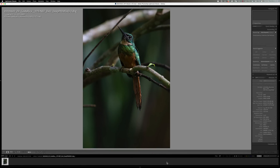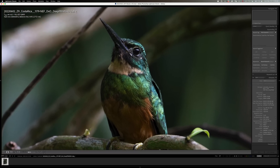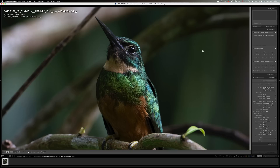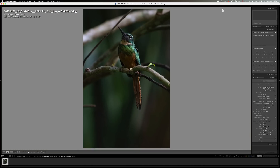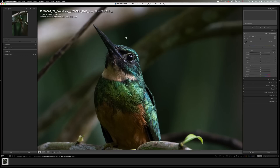It took over two minutes — about two and a half minutes. If you batch, you can batch process a bunch of files. Wow — not a thing touched on this file at all. Nothing. Just straight stock — no sharpening, nothing, no noise reduction. That's what came out of DxO Pure Raw 3's Deep Prime XD algorithm. The Deep Prime XD is the new algorithm.